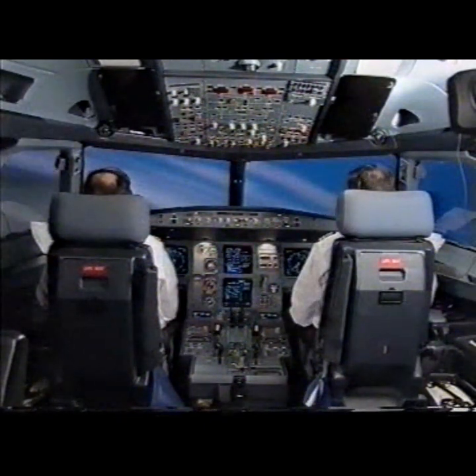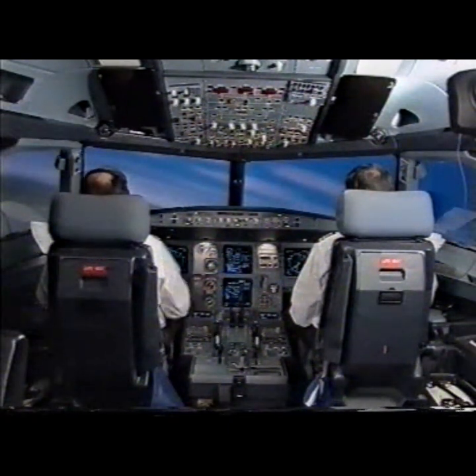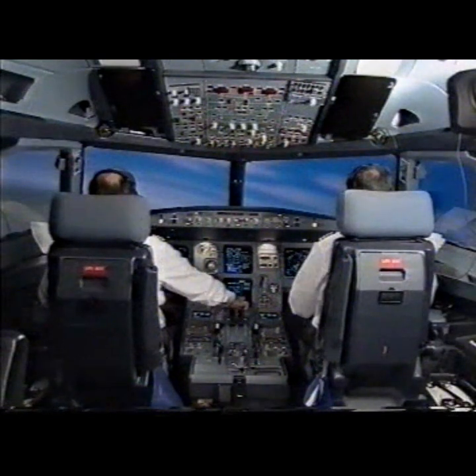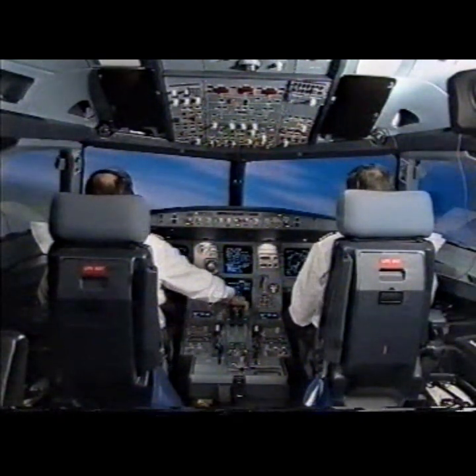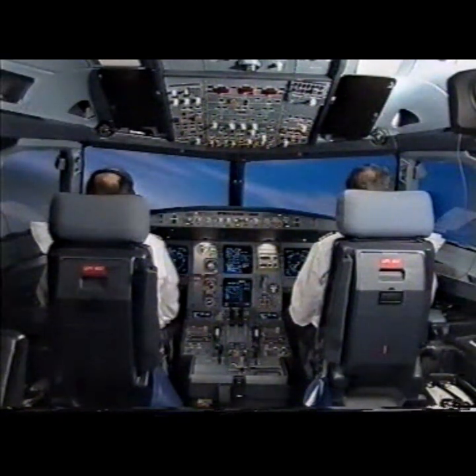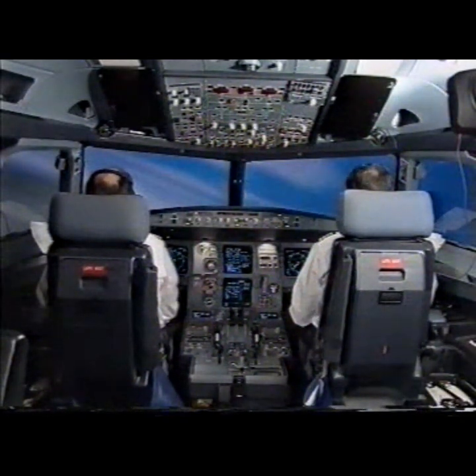Master caution — engine 1 failed. I have control and communications. You have control and communications. Thrust MCT. Speed selected. Thrust MCT. Check. Control.